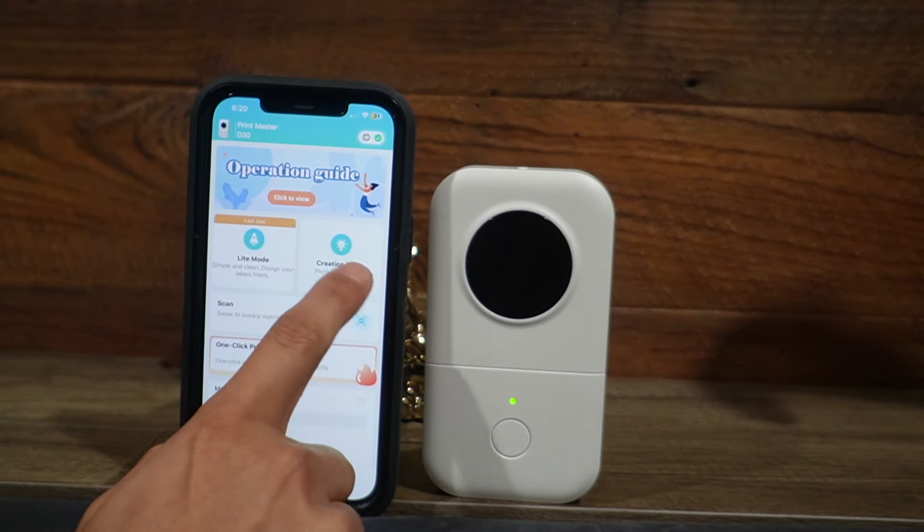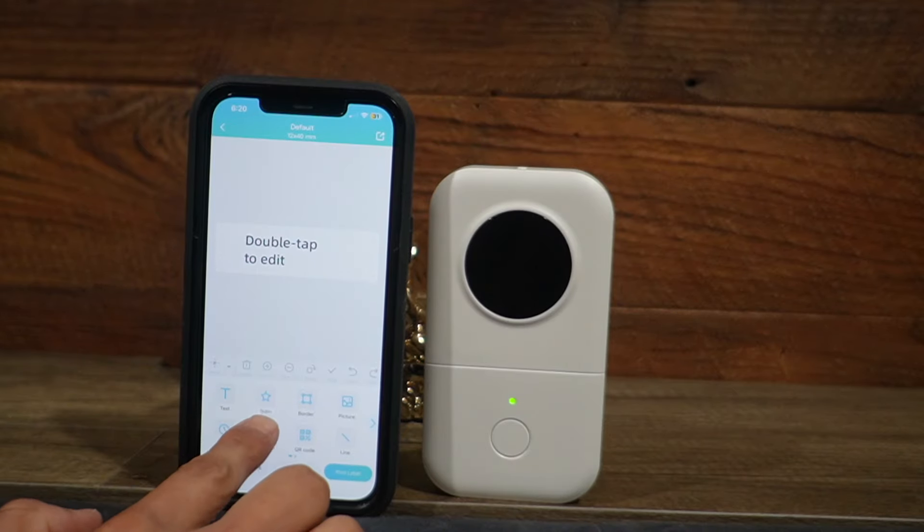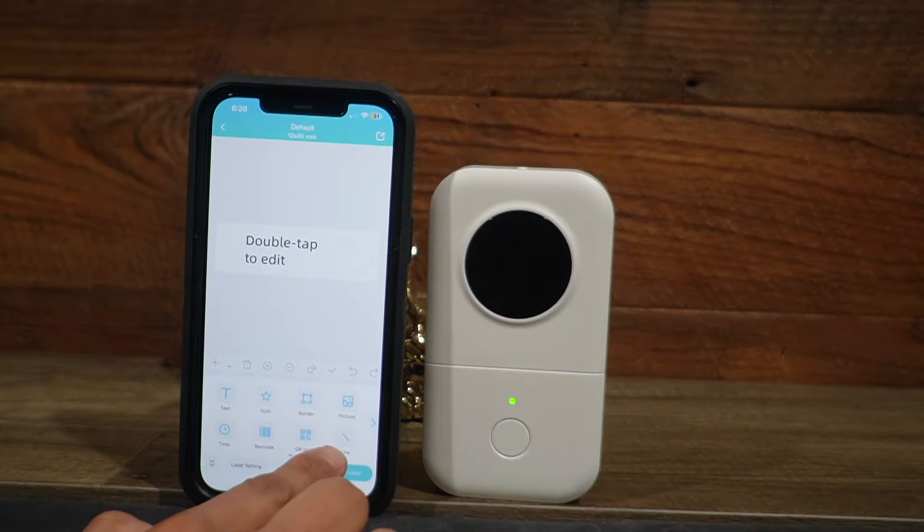Now let me go back and see what the creation mode gives me. So here there's a lot more options to do. Here I can put text, icons, a border, a picture, the time, a barcode, a QR code, or a line.